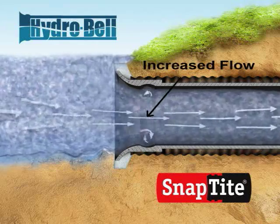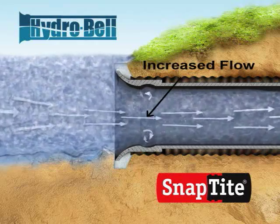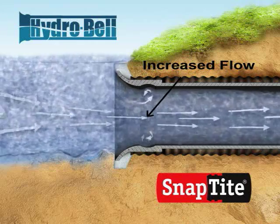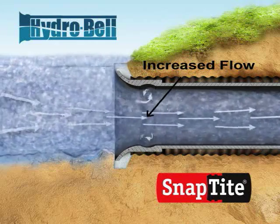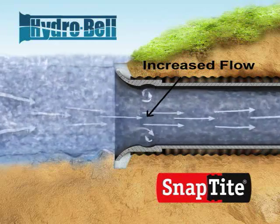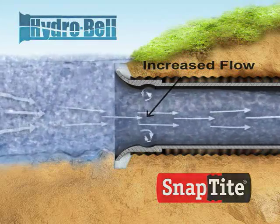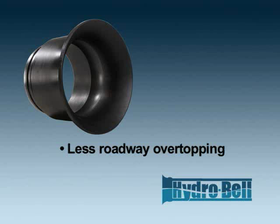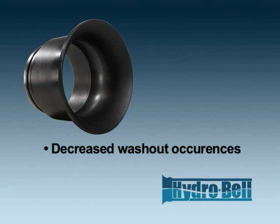This improved inflow means fewer instances of rising water, overtopping roadways, and improved public safety. The HydroBell also provides the engineer greater land use design flexibility upstream of the culvert. Imagine fewer flooding complaints from private landowners, less roadway overtopping instances, and decreased washout occurrences.